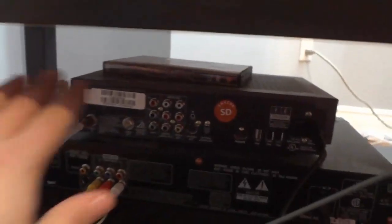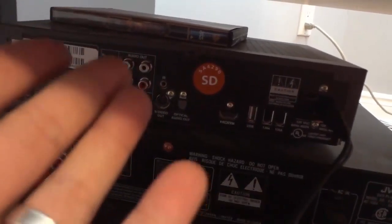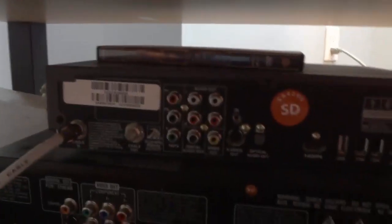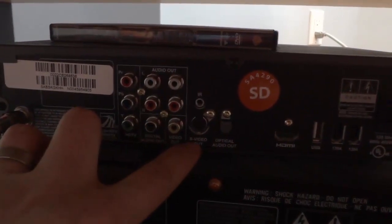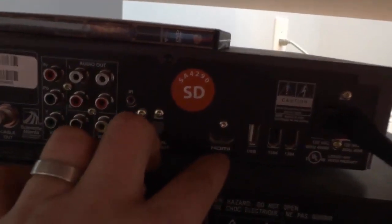Now that the cable is in there nice and tightly, we want to take that cable signal and send it to the TV. You'll be looking for a video and audio output port on the cable box, and then a video and audio input port on the TV. There are a few different options: you might have AV options, an S-Video option, or an HDMI port. For this video, I'll be using the HDMI port.